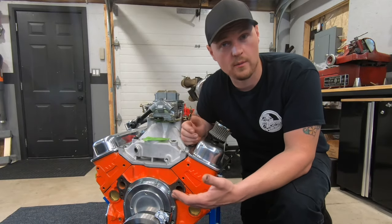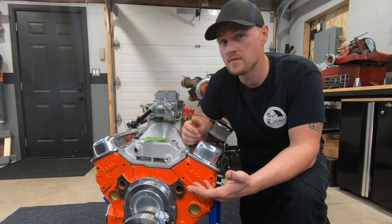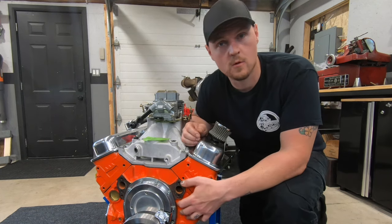So in part one of this video we're going to talk about the foundation — our engine block. What block should you guys use? What block do you have sitting around already? Is it going to work? Well, let's go through some questions.